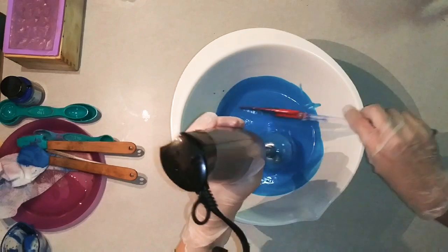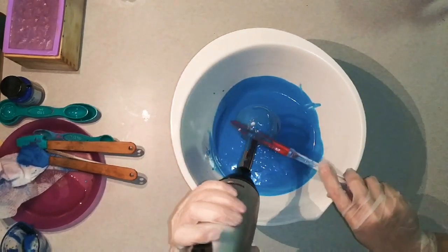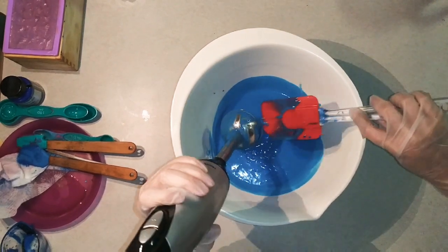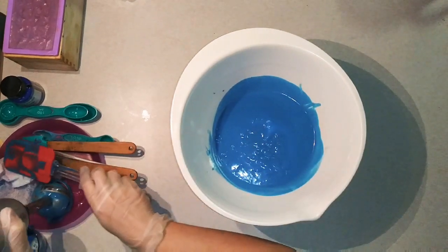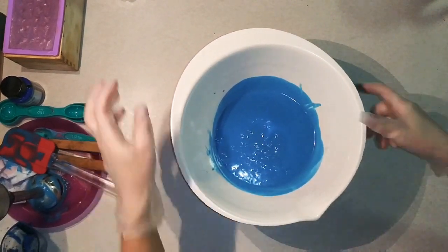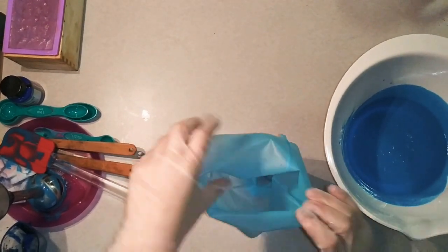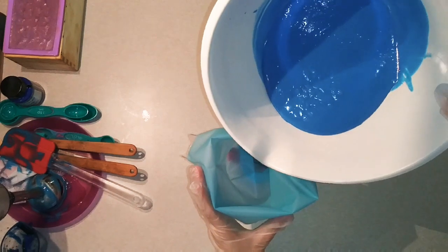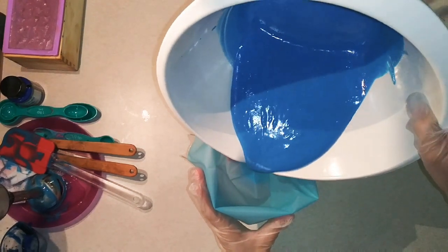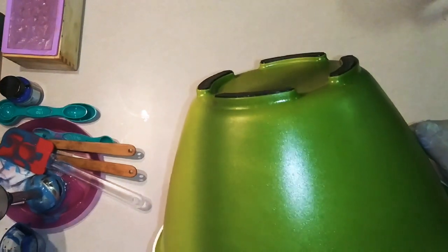I've blended this up just long enough to get it to a light trace, but it's not going to be ready to pipe yet. I've got to leave it in the piping bag for a little while while I score the top of my soap. I've put my piping bag in the top of a pitcher and I'm going to pour it right in there. I've clipped the other end so that it doesn't just leak out — I'll show you what kind of clip later in this video.